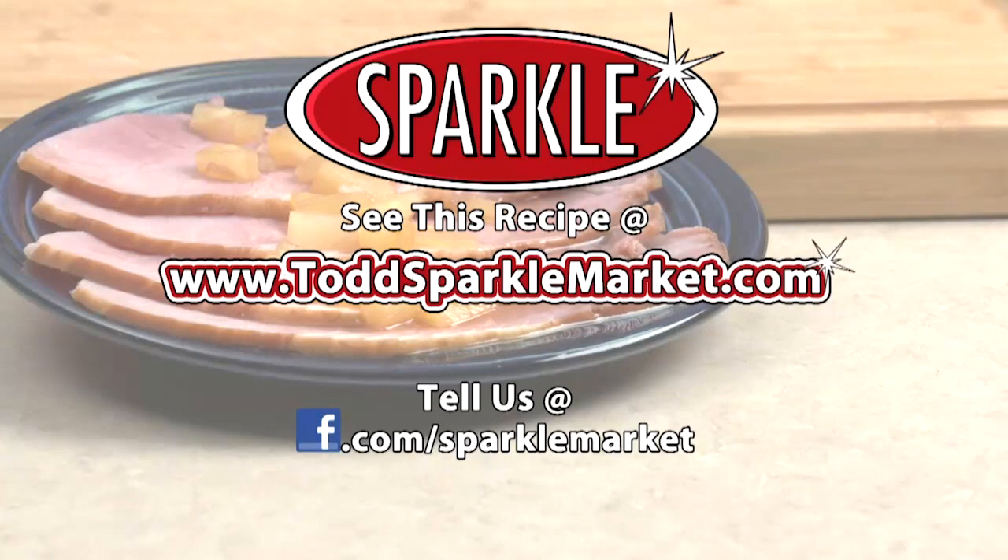Remember, you can always see this recipe made on the web at www.toddsparklemarket.com. Try it out and tell us what you think of it on our Facebook page, facebook.com/sparklemarket.